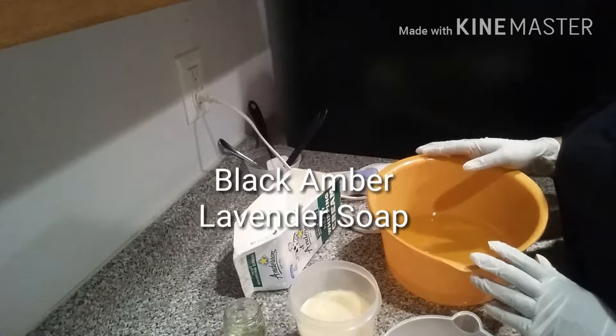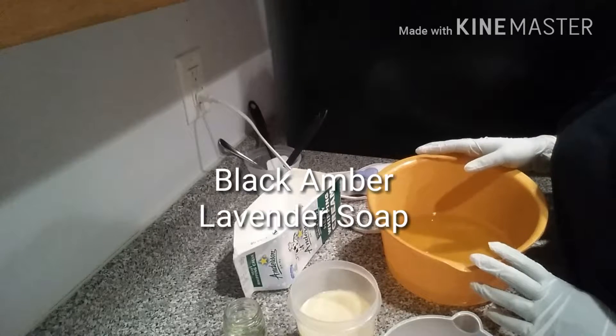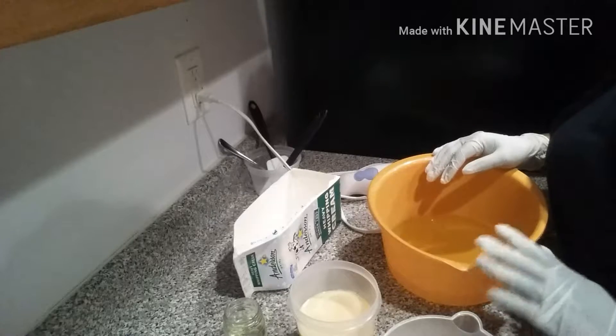Hello, I'm A.D. Ramsey of Davida Handcraft Soap. Today we're making a black amber lavender soap.